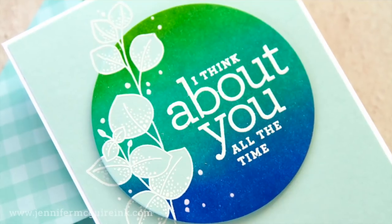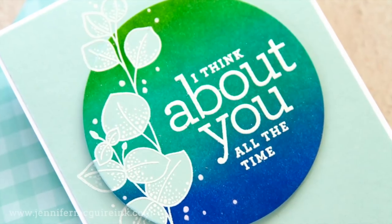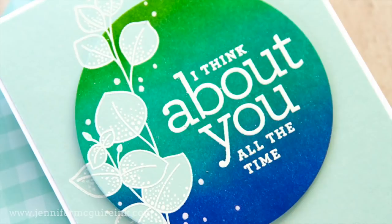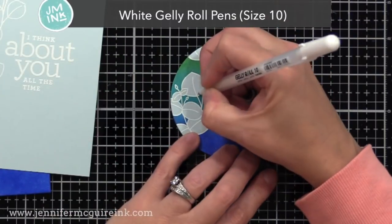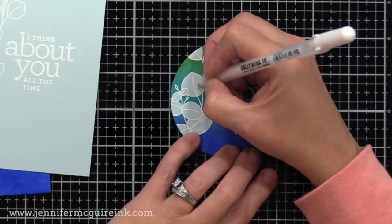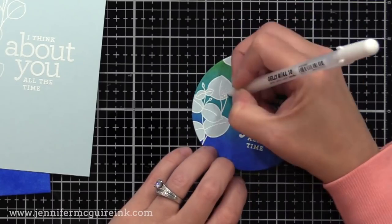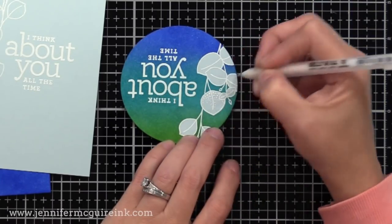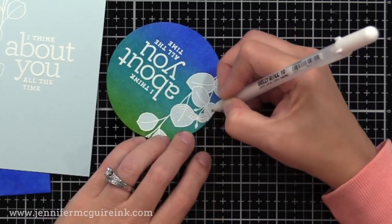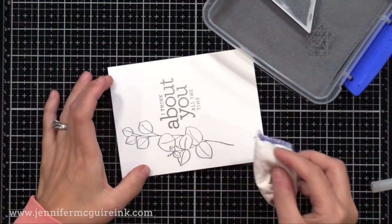Before I assemble these, I wanted to add some details to the leaves of these images. See all those tiny white dots towards the base of each leaf? I did that with a white gel pen. It doesn't take long, but it gives a new look to the stamp set — a great way to stretch your stamp designs. I'm using the Gelly Roll 10, but you could use any white gel pen you may have. White gel pens seem to work best when you tap them to do dots like this, so it works really quickly. I'm adding a heavy amount of dots towards the base of the leaf and then fading them out.